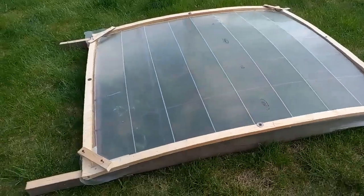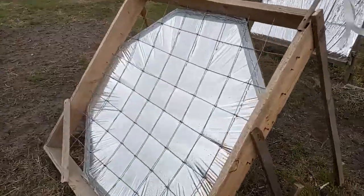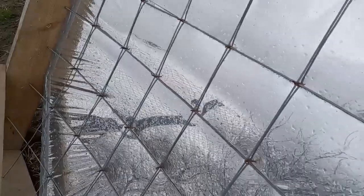You may be thinking that winds will be a problem, but here we can notice that there is a strong wind now — but pay attention here, and we see that the film is motionless, because it is very stretched.